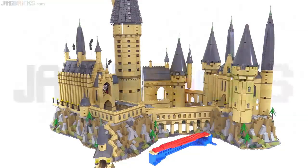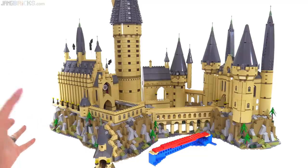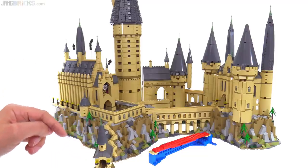Hey everyone, this is going to be a follow-up about a design flaw that I mentioned in my full review of the Harry Potter Hogwarts Castle from Lego. To establish context for this video, let me go ahead and play a segment of that previous video.